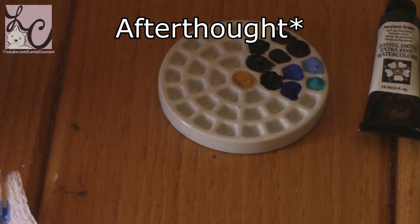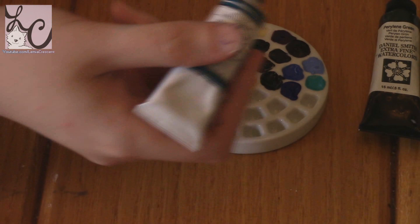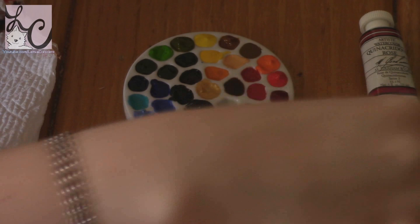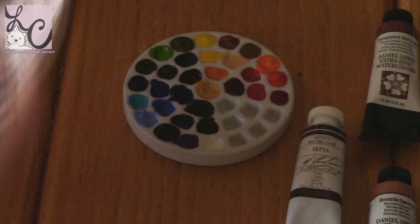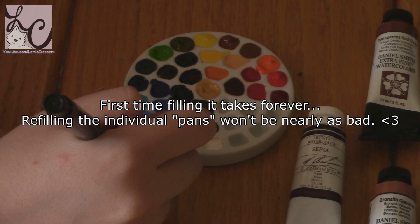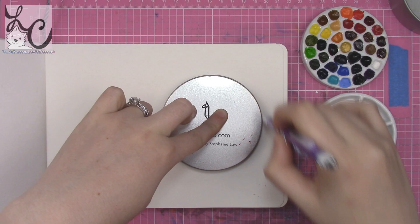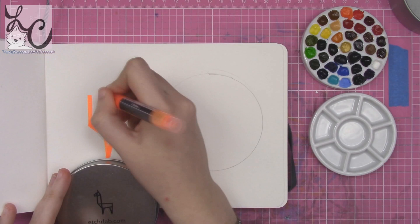I'm kind of torn on it. With smaller pans it's really frustrating to get your colors in there. It takes a while to fill all 37 slots. I used toothpicks and mixed everything carefully, and once the watercolors dried they settled into the wells nicely. It was frustrating at first, but you only really have to do it once — after that you're just refilling one color at a time, so it's just an upfront time investment.